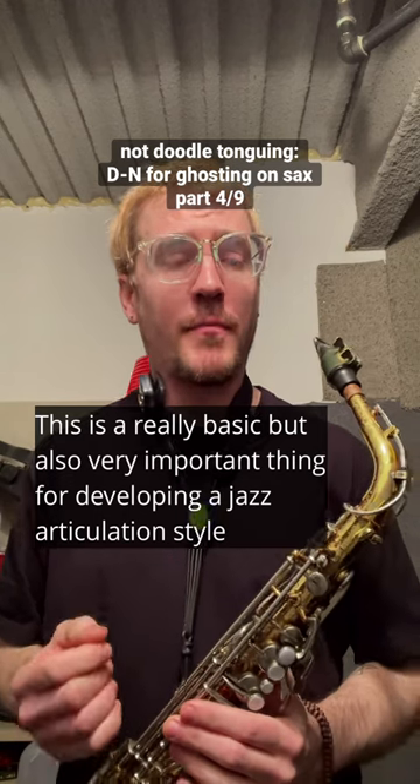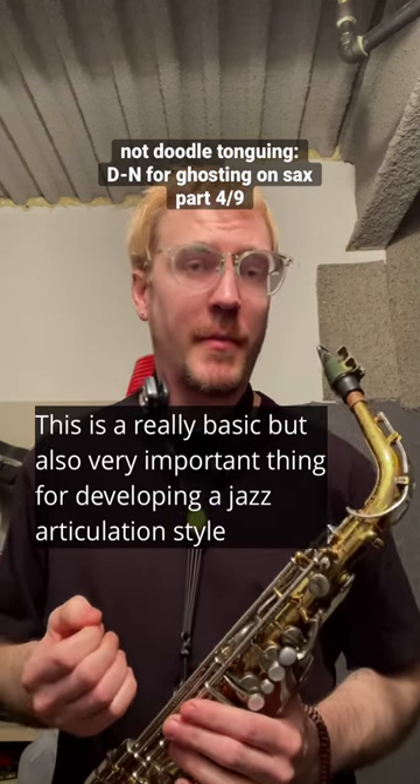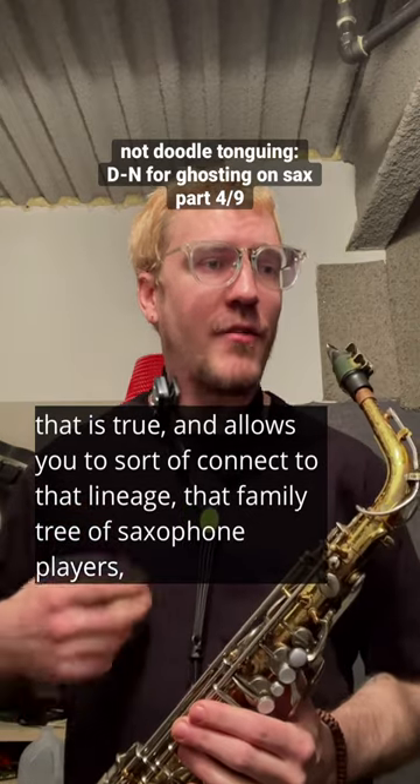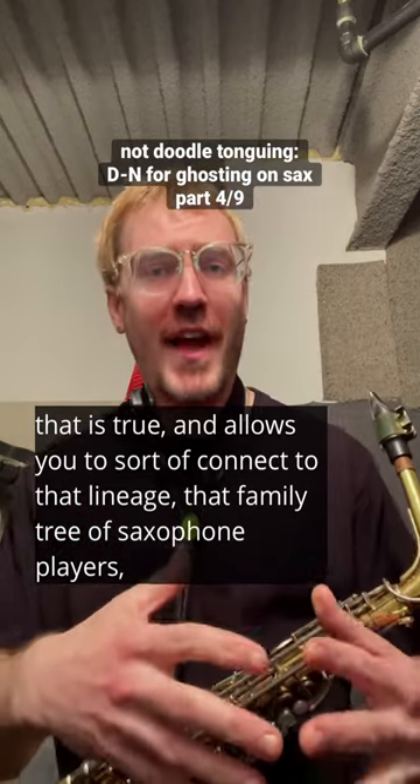This is a really basic but also very important thing for developing a jazz articulation style that is true and allows you to sort of connect to that lineage.